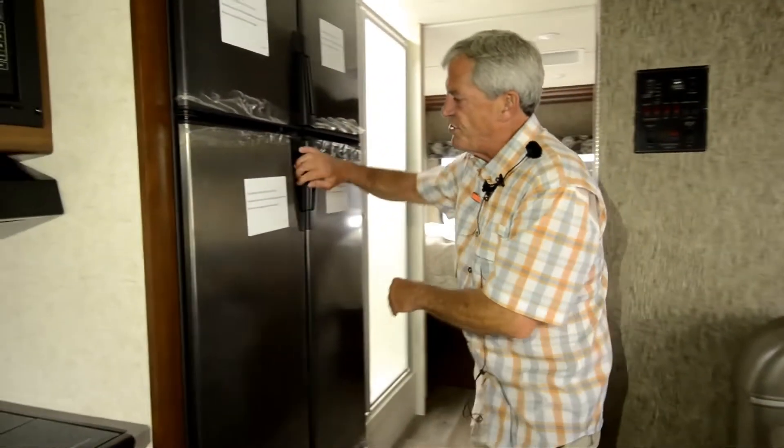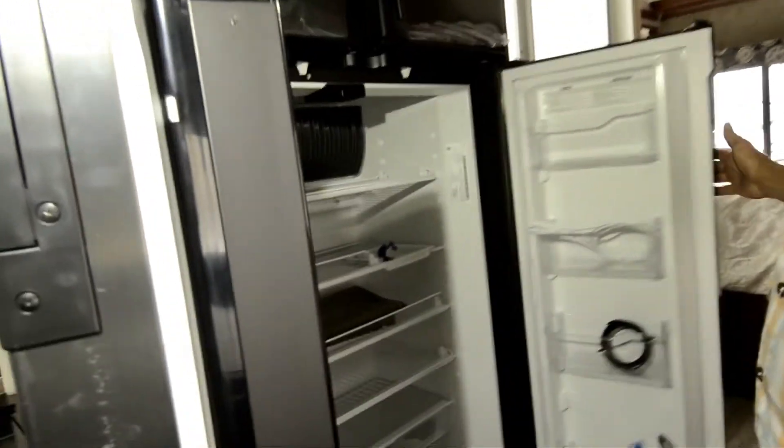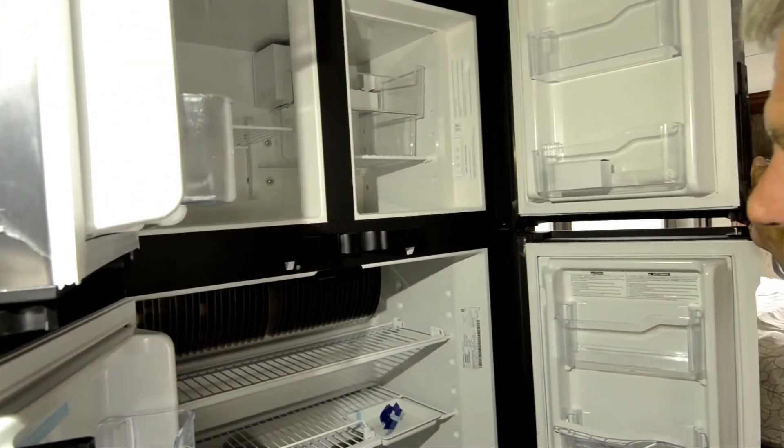Full extension drawers underneath the booth on both sides. We've also upgraded to the four-door refrigerator, giving you 12 cubic feet of storage area with an ice maker.